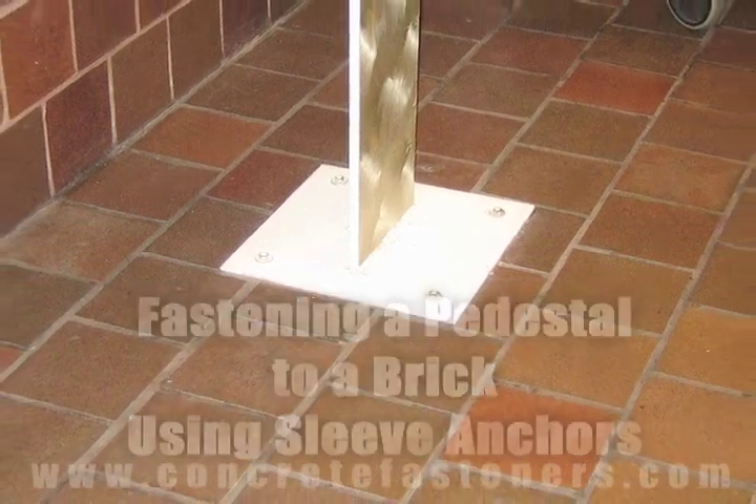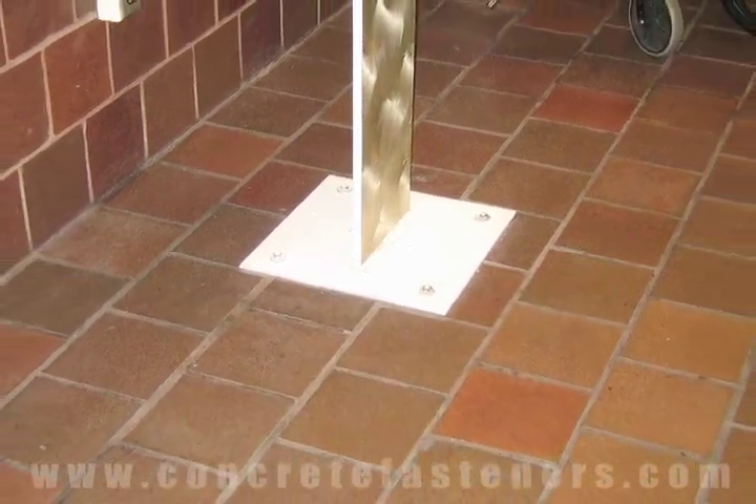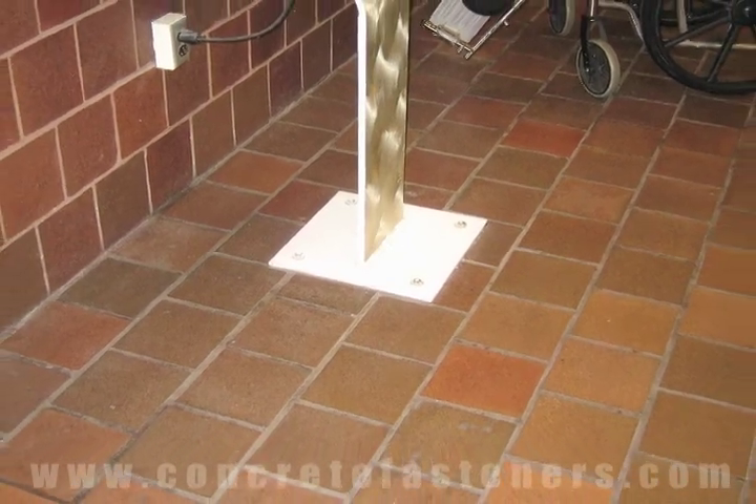Sleeve anchors can be used for fastening a pedestal to brick. Use promo code VIDEO for a 10% discount off on your sleeve anchors.